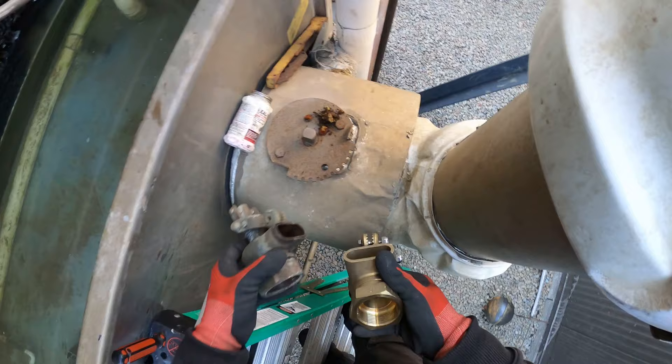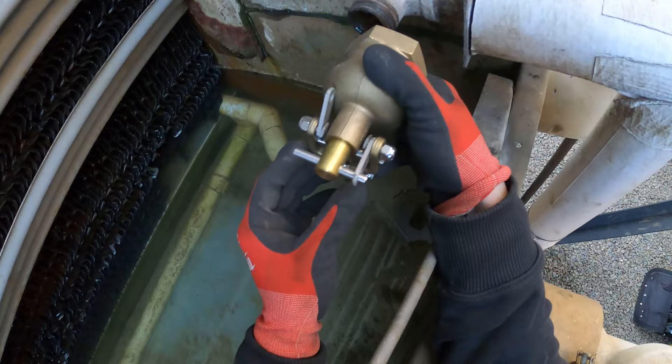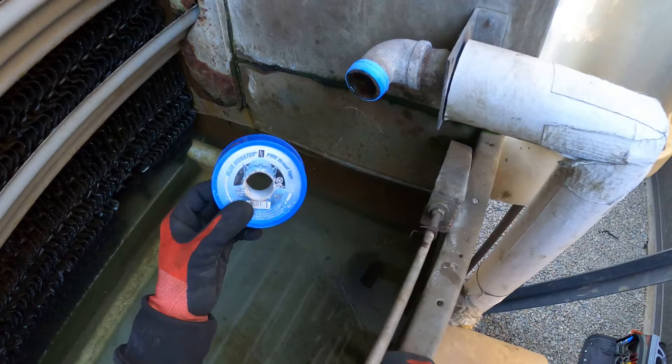This valve is an inch and a half and we're going to start by spinning on the new one, just reversing the process. I'm going to put some Teflon tape on there with some Teflon paste, spin it on, tighten it down. Then we can start to build up the float rod and attach that, and then we can adjust the float level. Let's get some Teflon on here and some pipe dope and spin this bad boy on.